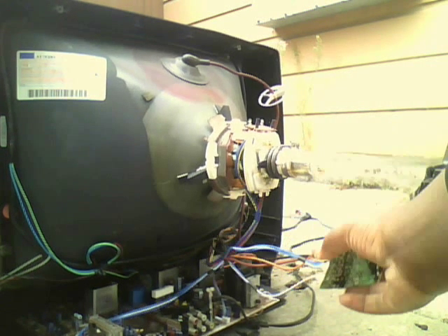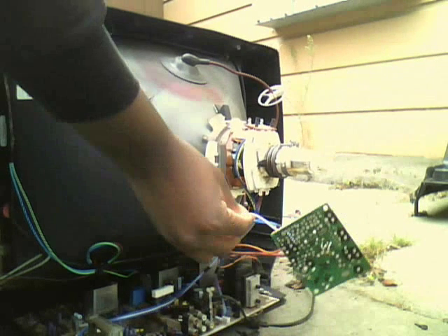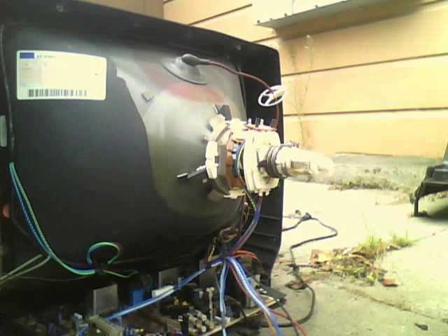It's almost out. There we go. So I removed the CRT neckboard on this model CRT television. Now be careful because other sets, such as the Magnemarks 2002 VCR Combos, have tiny neckboards and they can be hard to remove.